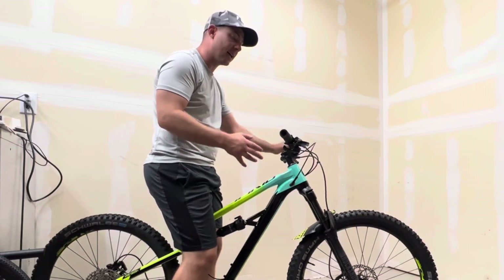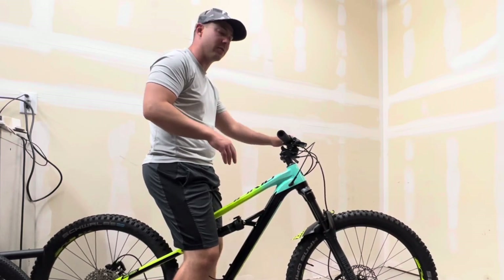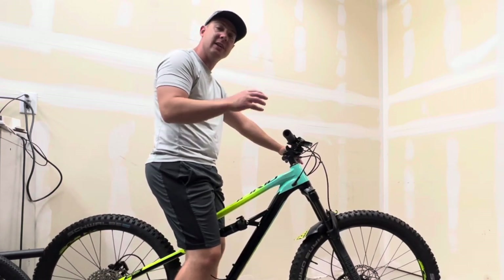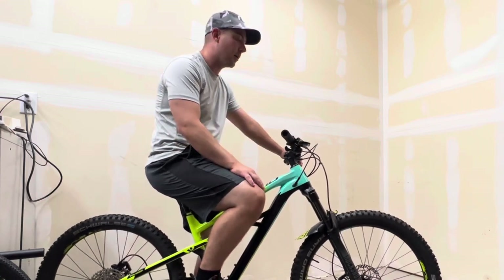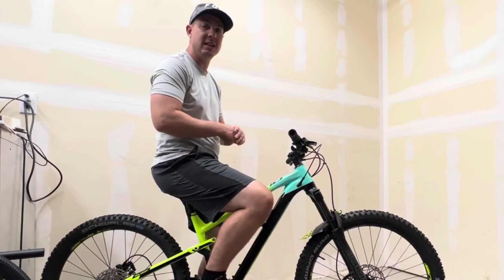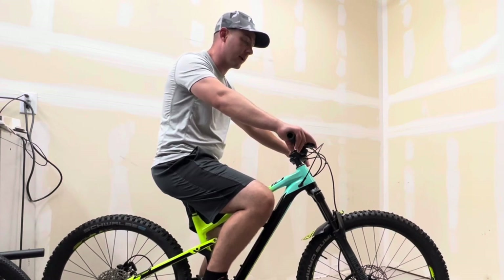The reason you want to have your sag set is so that the bike is already into the travel of the suspension. That way it can soak up small bumps and things and just overall maximize the performance of the suspension. They do this for dirt bikes, road bikes - anything that has suspension needs to be set up for your rider weight, and it's no different with a mountain bike.